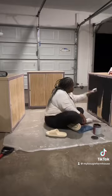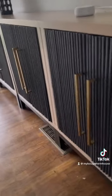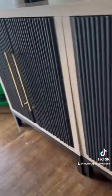I applied three coats of Behr Limousine Leather paint. Hubby got to put the finishing touches, which were these gold poles from Amazon. And there you have it — the finished wood cabinet.